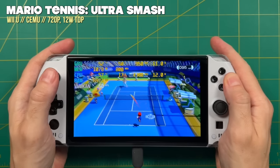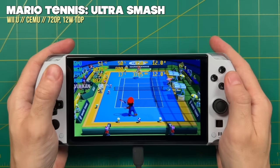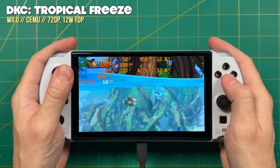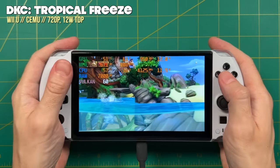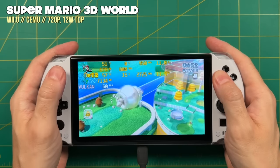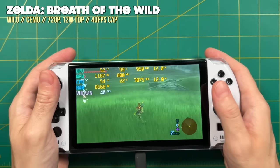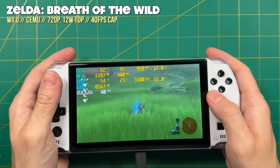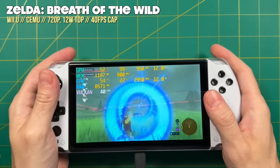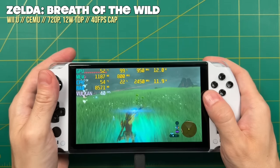For Wii U I set the screen resolution to 720p before getting started, since most Wii U games run at a native 720p — no sense pushing extra pixels to the display. That had the nice benefit of making basically every single Wii U game run at a 12 watt TDP with a pretty stable 60 FPS. The only one I had to physically adjust was Zelda: Breath of the Wild — I turned the screen to 40 Hz and capped it at 40 FPS in software, and after those two adjustments I could still play the game at a full frame rate at just 12 watts. At about a 12 watt TDP you can expect a little bit less than two and a half hours of gameplay.